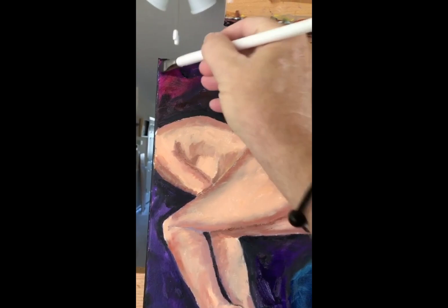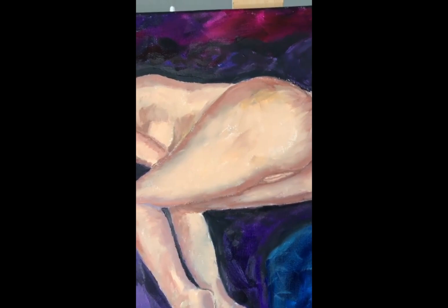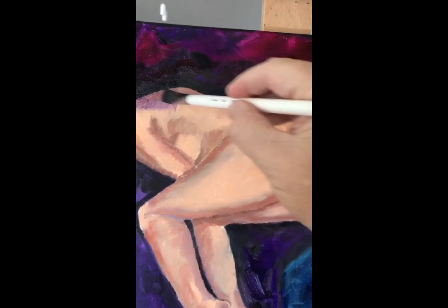I've mixed up a glaze here with some medium and some turquoise and some purple, and I'm going to start applying it. The thing about a glaze is you can always go darker but you can't go lighter, so it's always best to make it darker little by little.